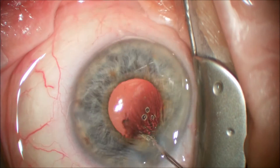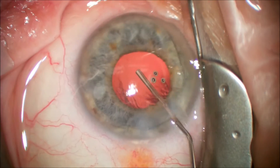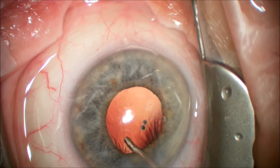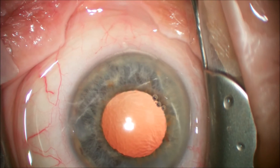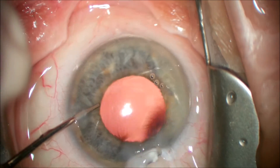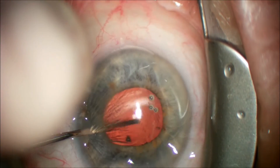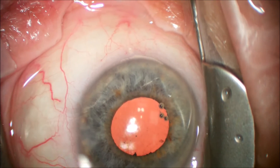We are going to inject a cohesive viscoelastic now to completely fill the capsular bag and the anterior chamber, and then we will implant our normal three-piece LI-61AO lens. The implantation of the LI-61AO lens is done in a two-step procedure: the first step injecting the leading haptic and the optic, and the second push of the plunger will place the trailing haptic inside the capsular bag. We will use the intraocular lens at the end of the case to perform a barrier between the cortical material and the posterior capsule to remove the remnants of the cortical material that is sub-incisional.